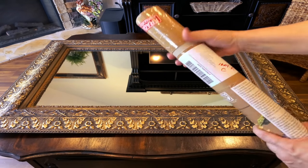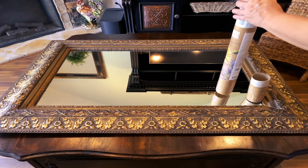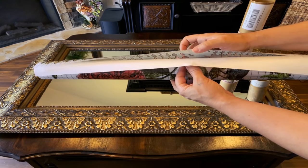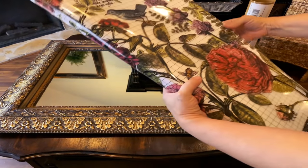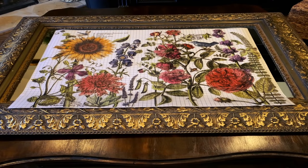So I just took an X-Acto knife and just went across the top, because it came exactly just like this in the tube. You have this backing, this protective paper, and then the transfer up front. The paper helps the transfer to not touch itself — if it does, it would just stick and ruin. So I placed it on top of my mirror and centered it exactly where I wanted it. As you can see, it is a little bit longer than my mirror, but that's fine.